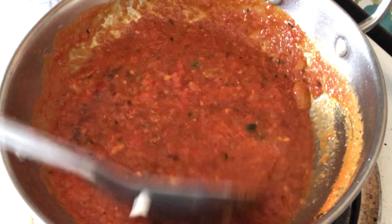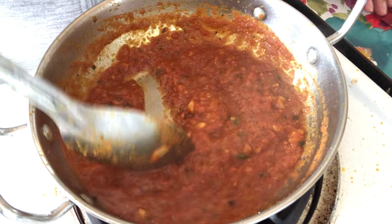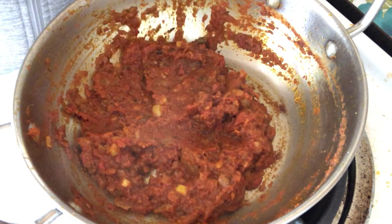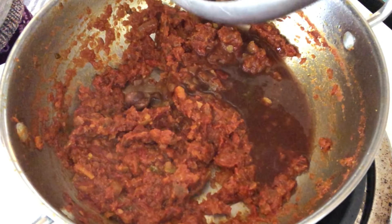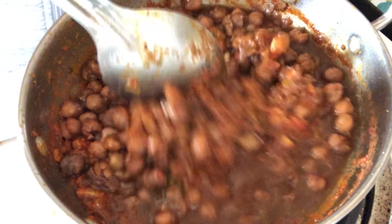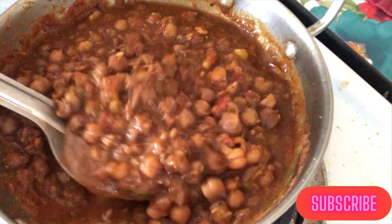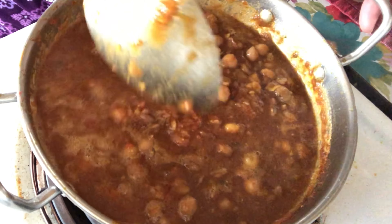We'll let this cook till the tomato puree thickens — it takes around five to seven minutes. First we'll stir it continuously. Once the tomato puree mixture thickens and starts leaving the oil, we'll add the boiled chickpeas and mix nicely. Now the Chole ki sabji is ready. Let's make the bhaturas!